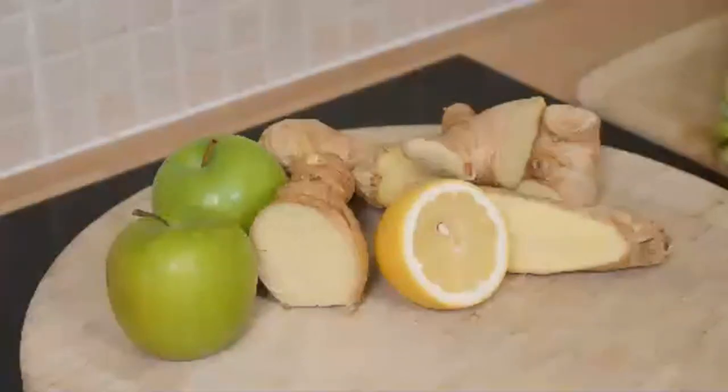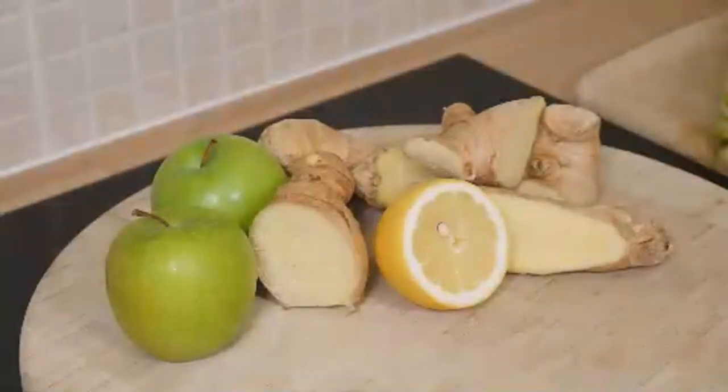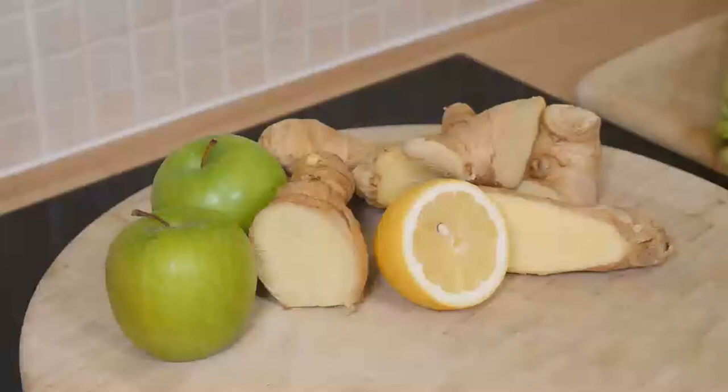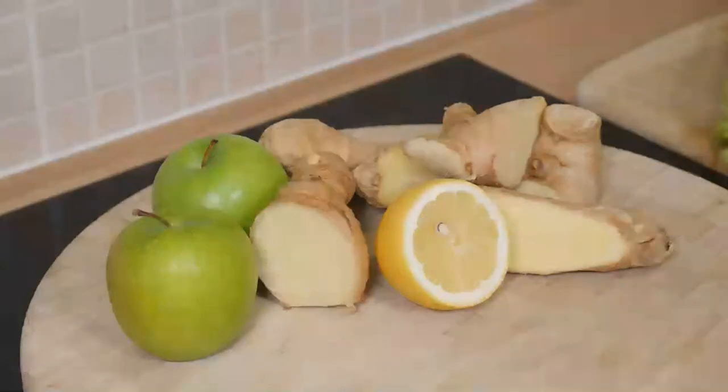It's summertime guys, and a lot of people are doing a lot of stuff. That's where Chef Ricardo comes in to fill the gap. Shout out to every one of you guys watching and sharing your support. It's all about summer and we have to do some amazing juice and some empty recipe.